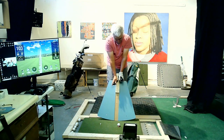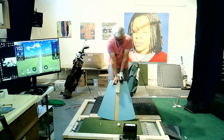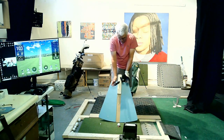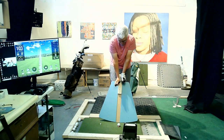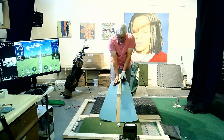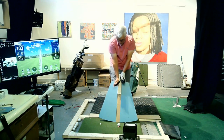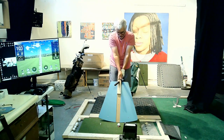Unlike a kettlebell, this trainer has your hands in what would be almost exactly the same position as a golf grip — even though it looks nothing like holding a golf club. If I just take that and put it together, I'm actually in pretty much the same place as I would be with a golf grip.